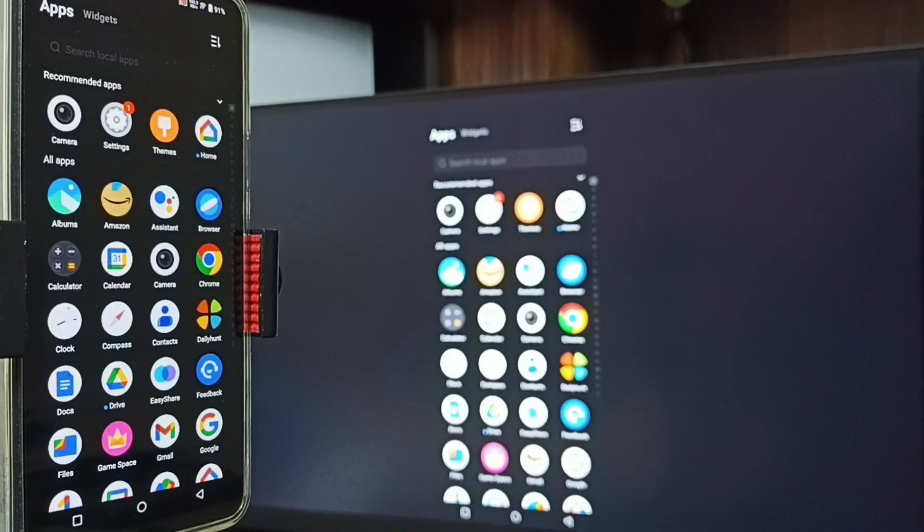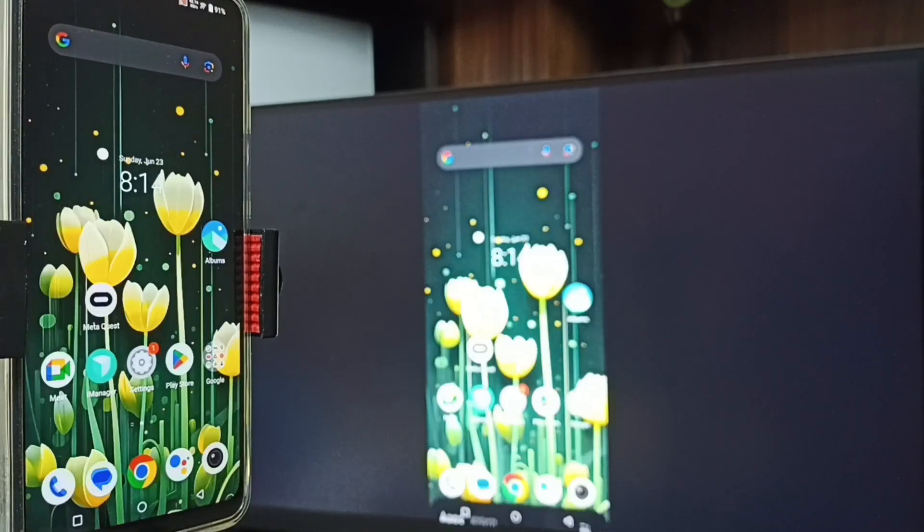So Method One is working. If you want to switch the display to full screen, you can enable screen rotation in the mobile phone, then just rotate the phone — that way we can switch the display to full screen.